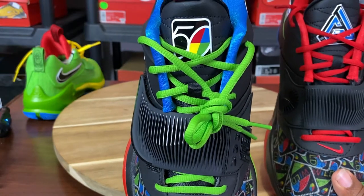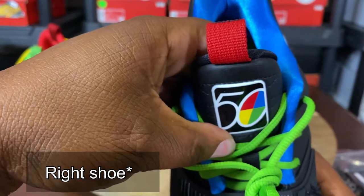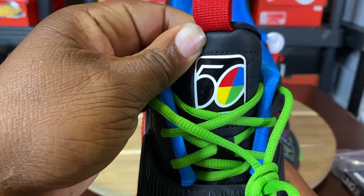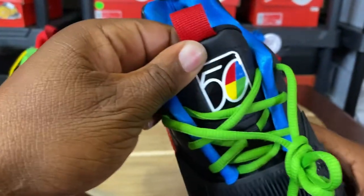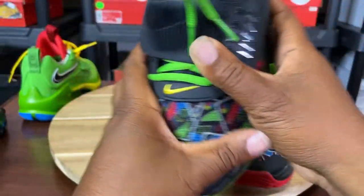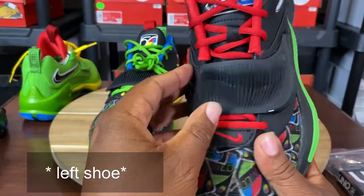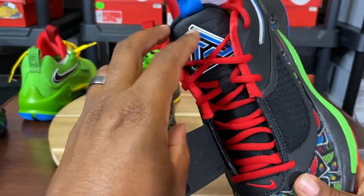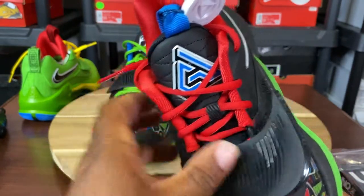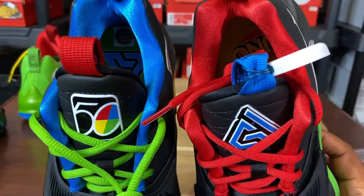You have green laces on the left shoe. On the left tongue, you see the 50 with the wild card monogram inside the zero, which is the wild card for Uno — it's the 50th anniversary. It's shiny, plastic kind of feeling. On the right shoe, you have the red round laces. And you have Giannis' logo right here on the tongue in blue. Red pull tab, blue pull tab.